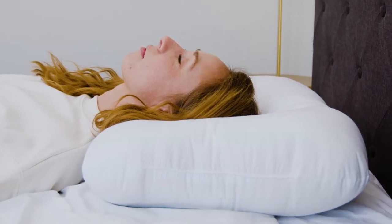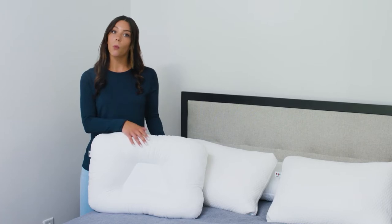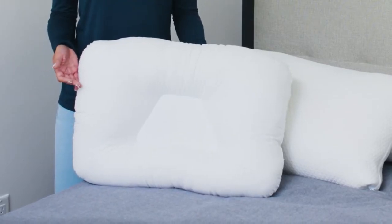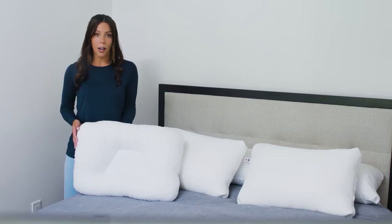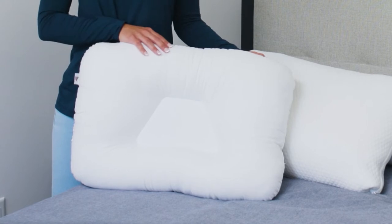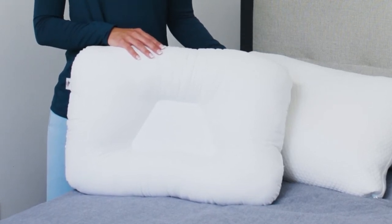If the neck roll on your pillow is too firm, you can easily move fiber away from the neck roll to the sides of the pillow. This will make the neck roll softer and less supportive. If the neck roll on your pillow is too soft, you can move the fiber from the sides of the pillow into the neck roll. This will make the neck roll firmer and more supportive.